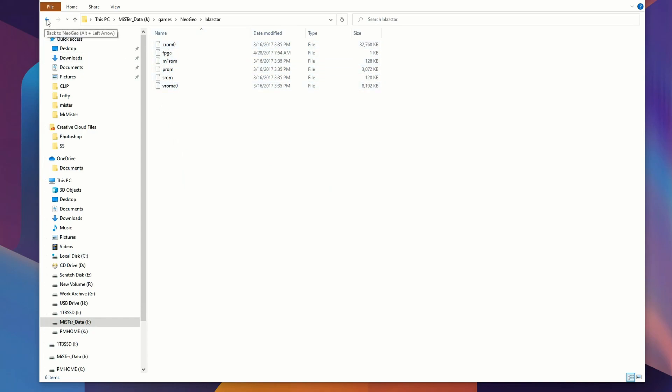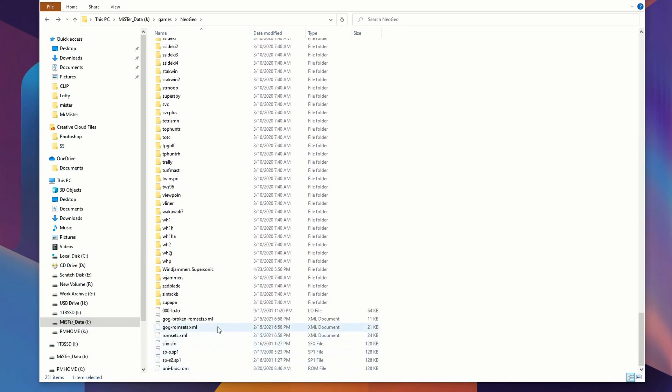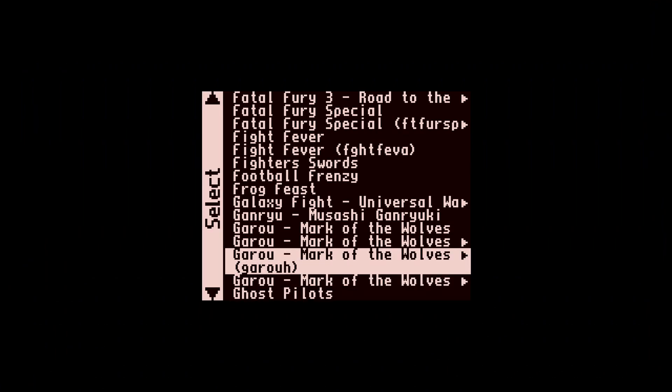I'm using the rollup pack and I'll leave a link to where to find that below — it's not the ROMs themselves, just a description, and if you read it you'll find them. You'll see each game is in its own folder with the necessary files in there as well. The ROM set XML file comes down with the automatic update script for the MiSTer that I showed in the first video, so check that out if you haven't seen it yet.